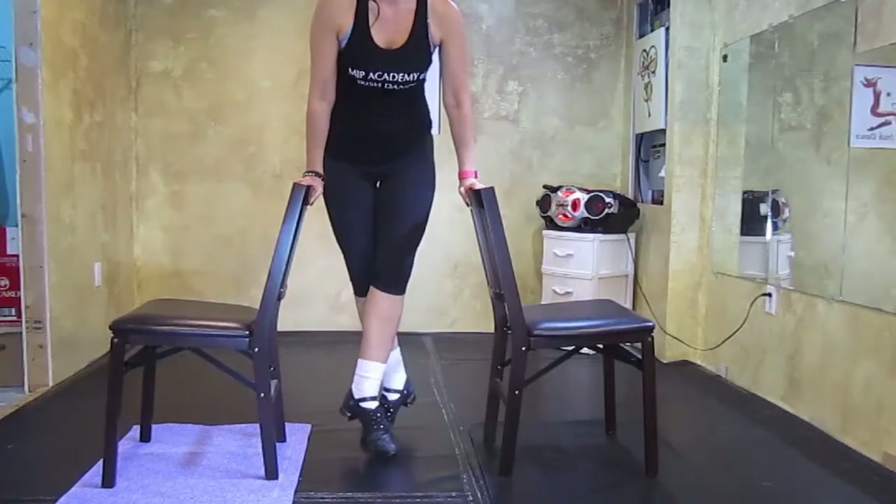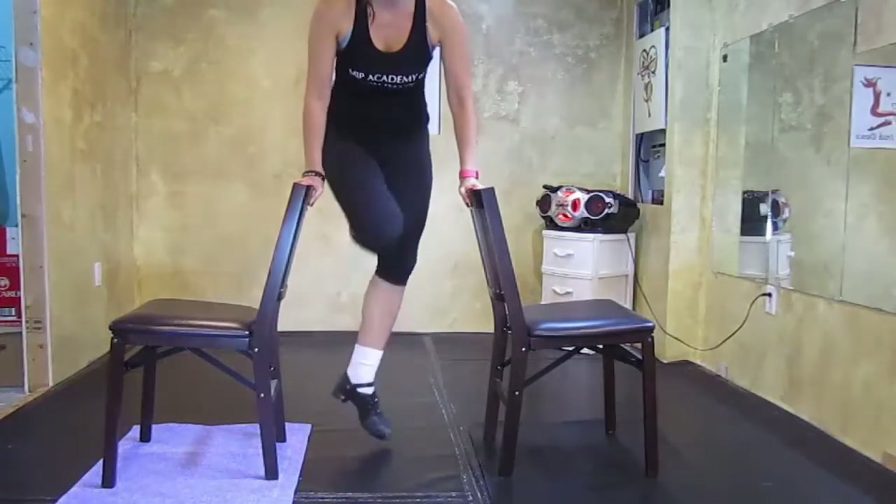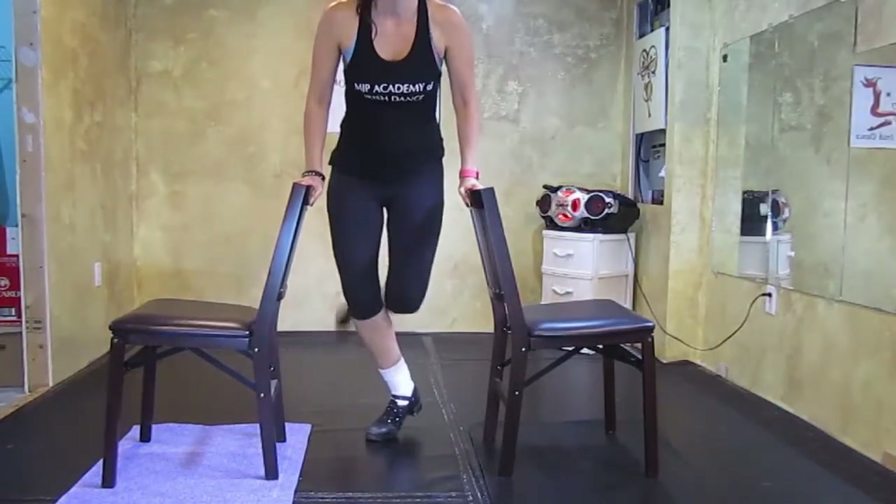In competitions you will usually see a rally hop toe on toe, so I'm going to show you the full trick right now: rally hop toe hop toe, and rally hop toe hop toe.